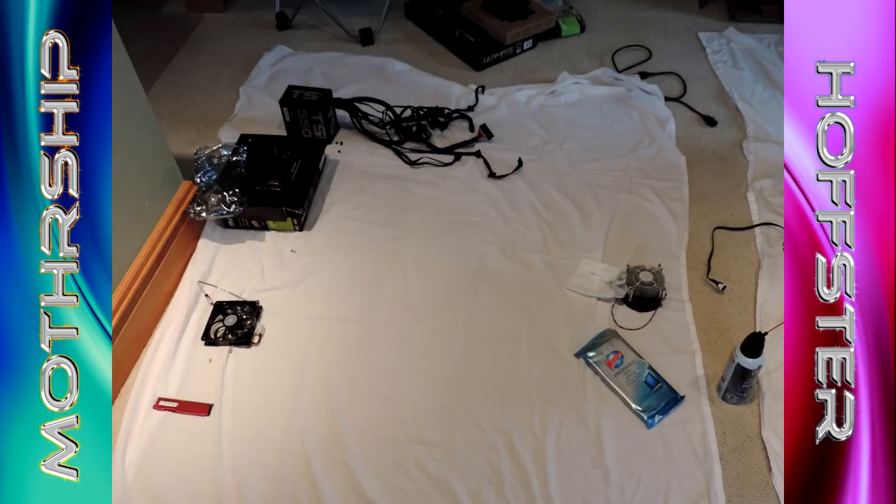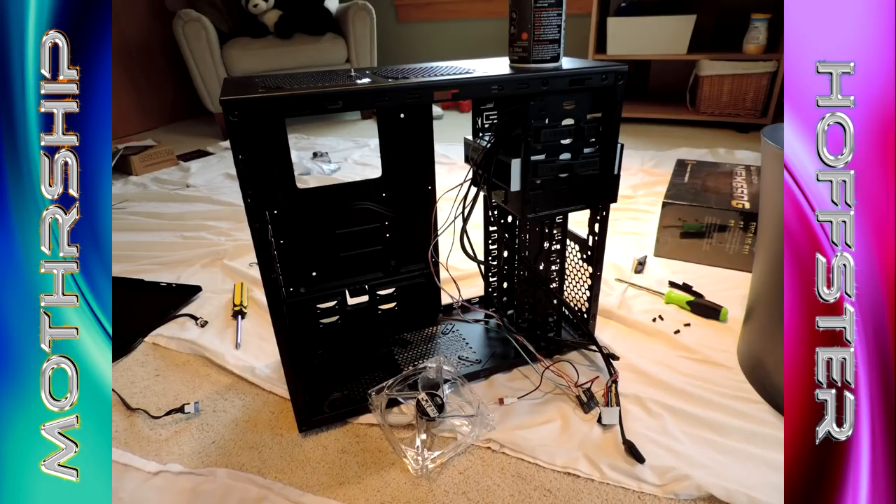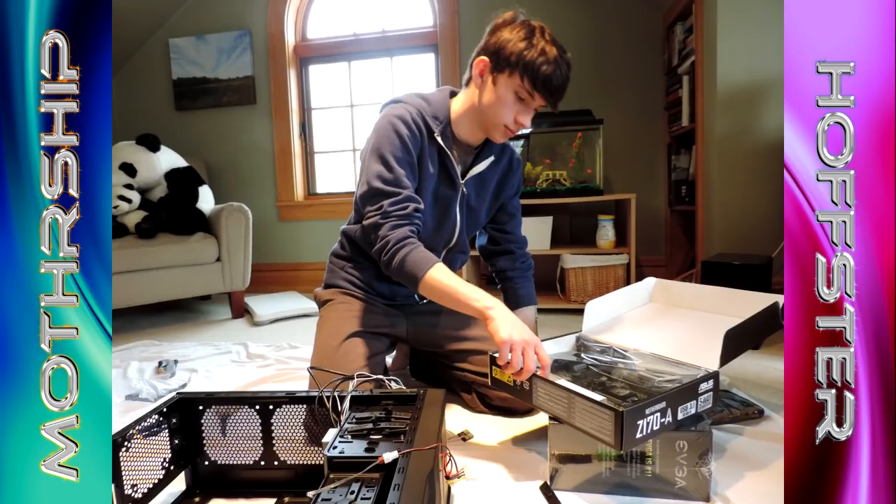Congratulations my dude for this PC, happy new years everybody, and thank you for 10,000 subscribers. If you haven't seen my PC build video, check it out, it's linked. See you in the next video guys.